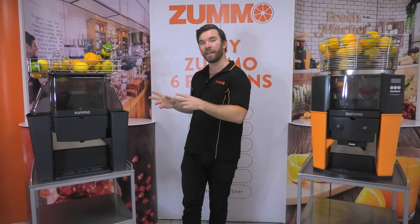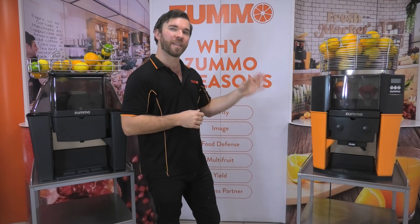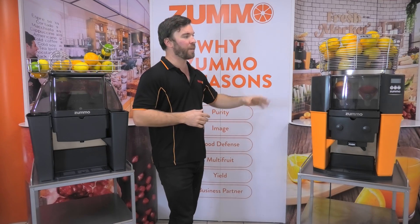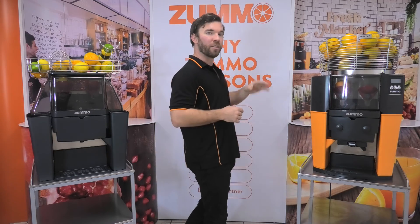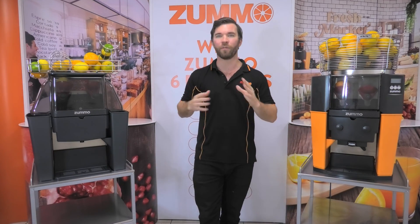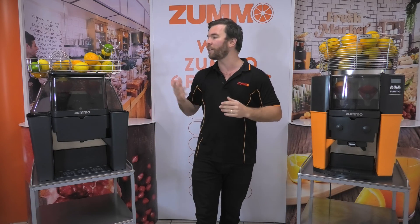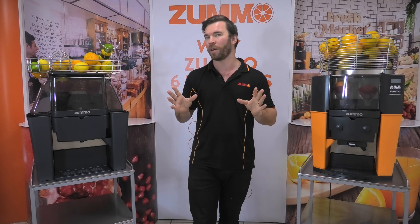The Zumo Z06 juices 10 fruits a minute, delivering you a litre of juice in around a minute. The Zumo Z14 juices 16 fruits a minute, delivering you a litre of juice in just over 40 seconds. Regarding the speed difference, keep in mind that 3-4 oranges will equal a full serve of fresh OJ, meaning that both are going to be able to do this for you in under 30 seconds with no prep requirements.